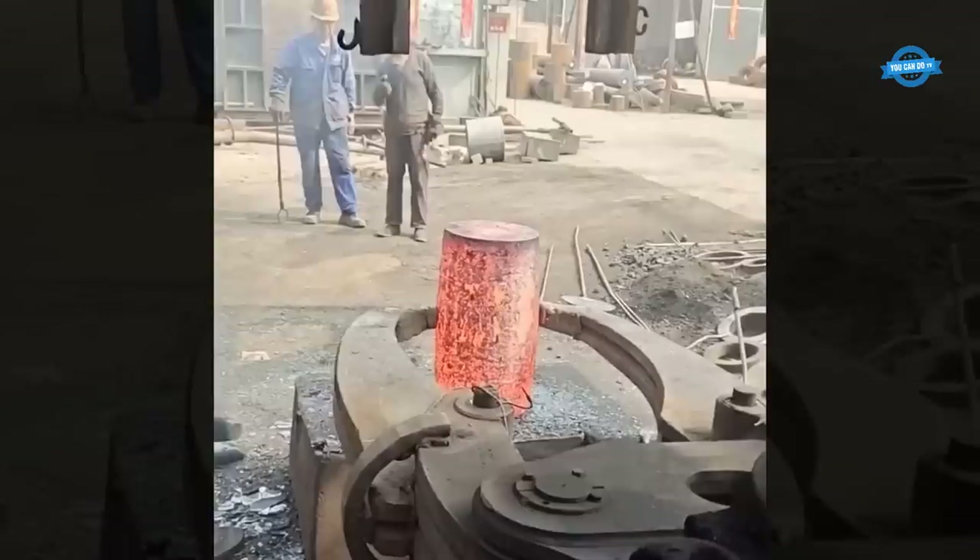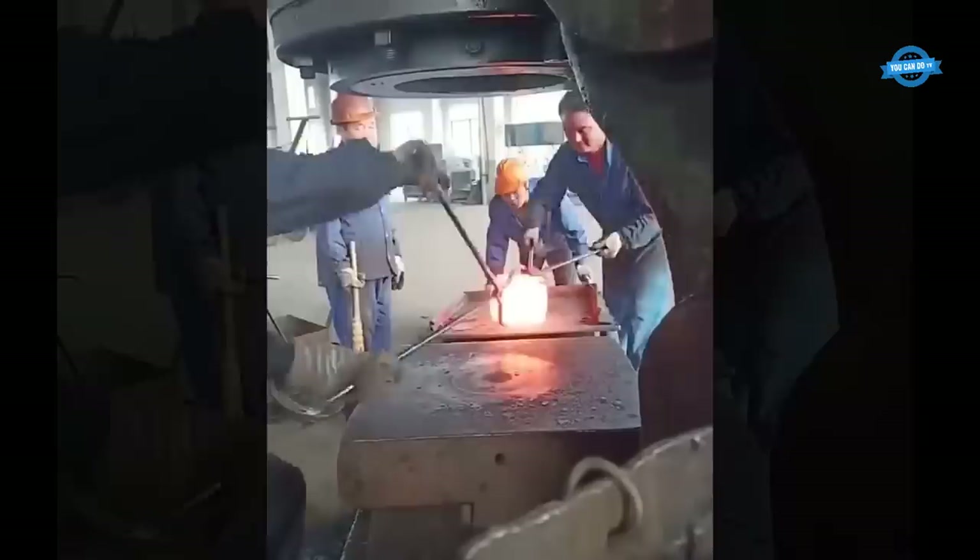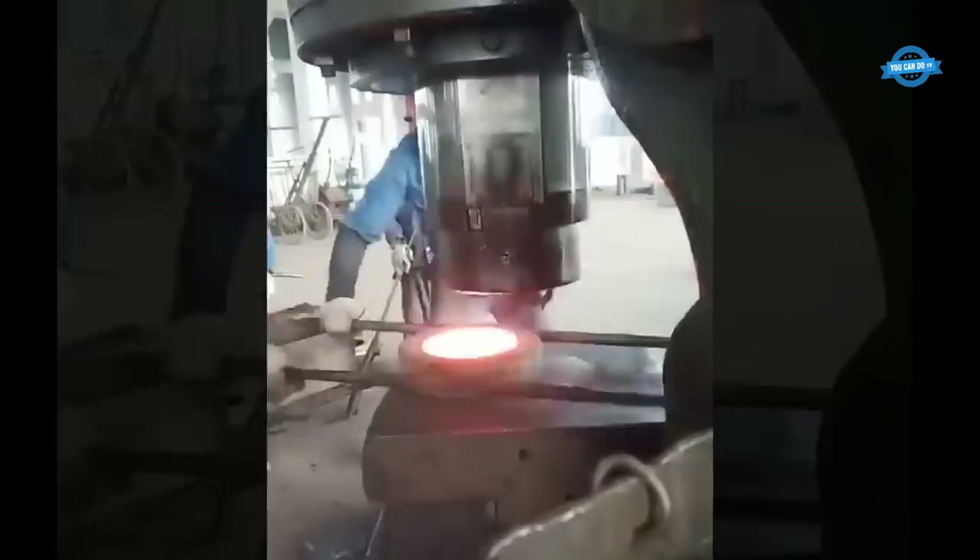Drop hammers, often used in open-die forging, rely on gravity to deliver rapid, high-impact blows to the workpiece. The weight of the hammer, expressed in pounds, determines the force applied to the metal. For instance, a 10,000-pound drop hammer exerts a considerable impact on the material, allowing for efficient deformation and shaping of larger parts.